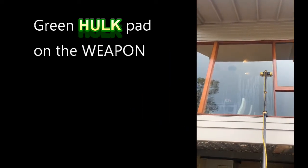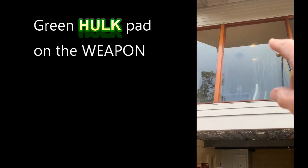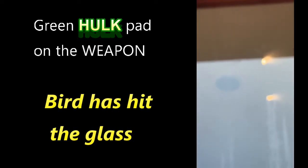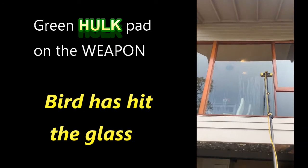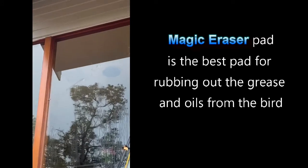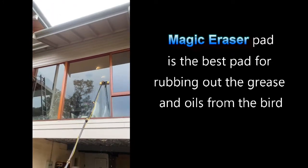I've got this water-fed job to do at the moment. I've got the green hulk on the weapon, but I've got a bird splatter - that's got some of the oils from the bird. So what I'm gonna do is grab my magic eraser and rub out that bird mark. You can see it a little bit better now - there's that bird splatter, so that'll have oil and grease and stuff in it.